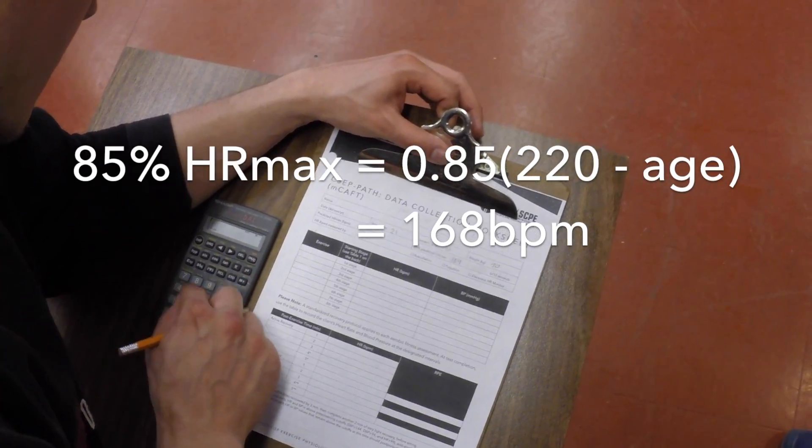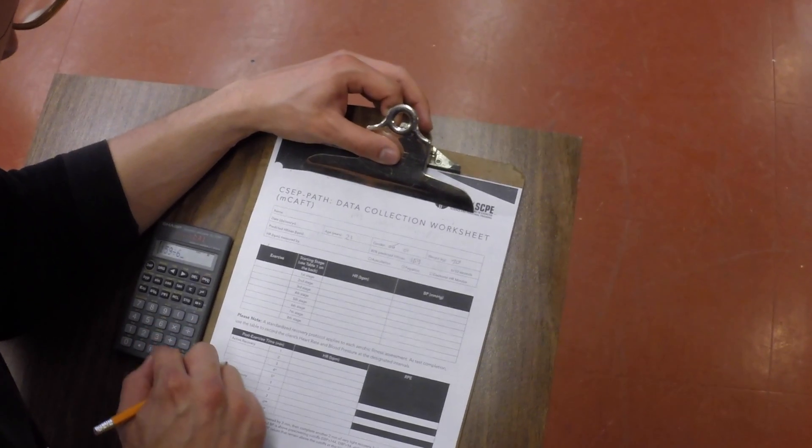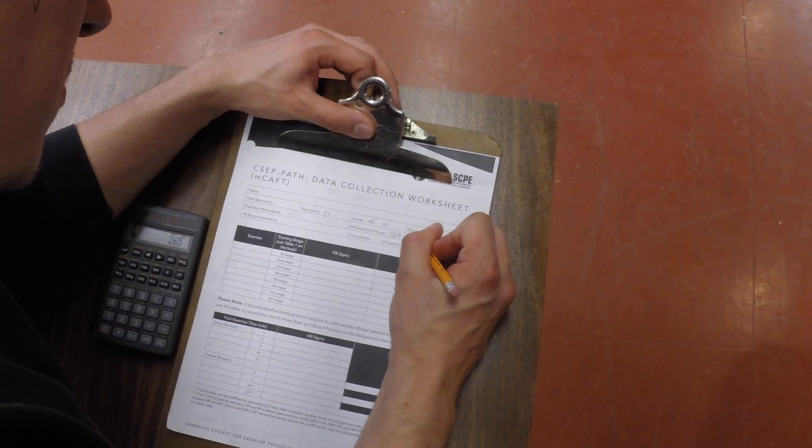Now calculate 85% of their heart rate max, and do the math so that you know what a 10-second count should have.